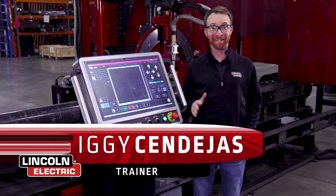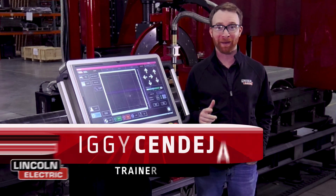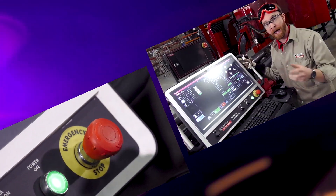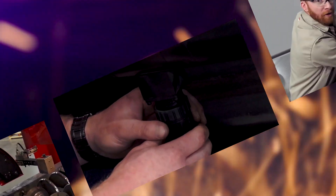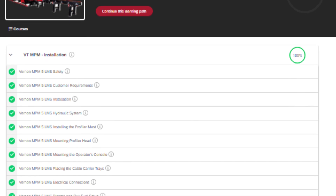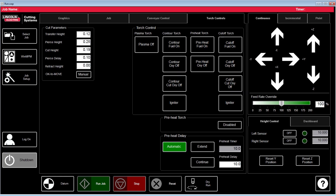I'm Iggy with Lincoln Electric, and today we're going to go over the details of the Lincoln Electric Academy training package for the Vernon Tool NPM. This training package is our online training for your NPM machine — a complete video course accessed entirely online that walks you through step-by-step on exactly how to operate your machine.